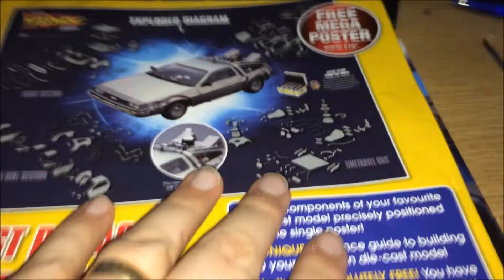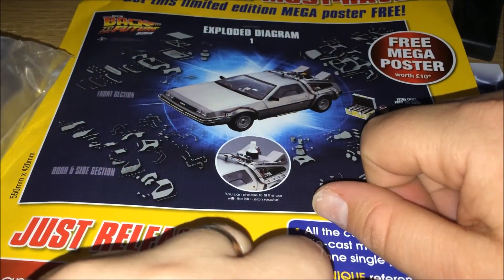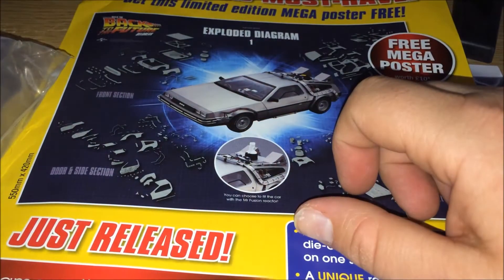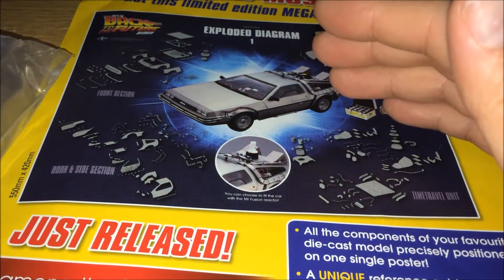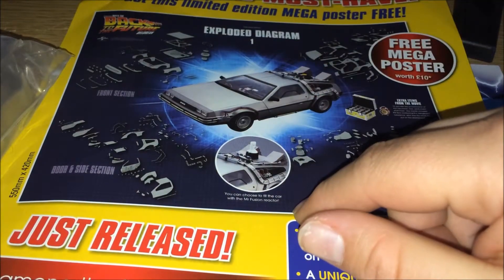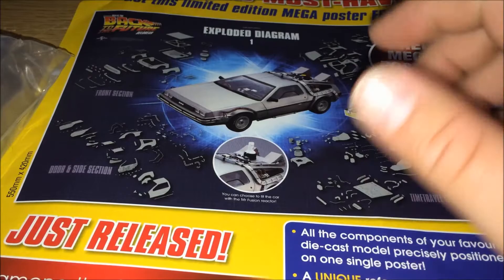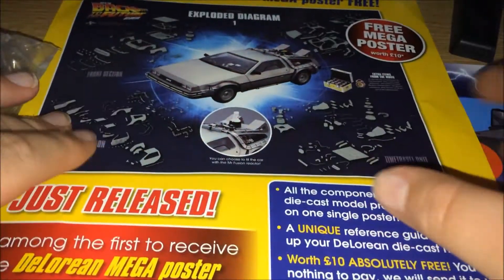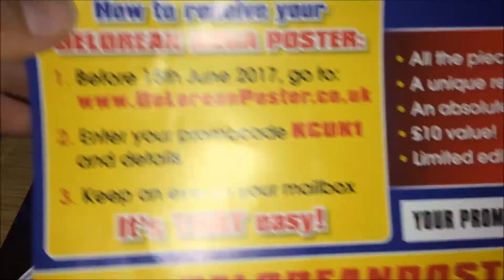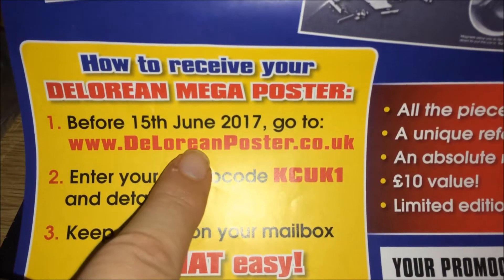So this is a poster that you can claim for free — anyone can claim for free. I thought it might have just been for subscribers, but I get it from the news agents. This is a poster that you can get for free. It says here: free.